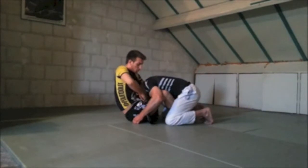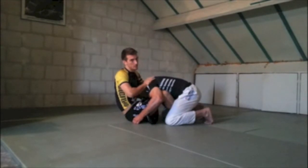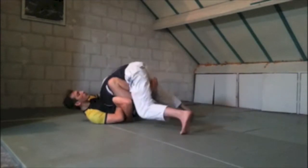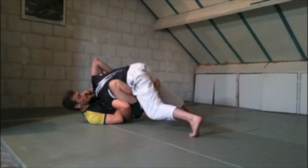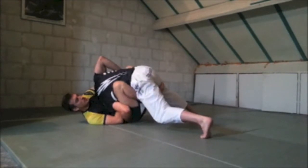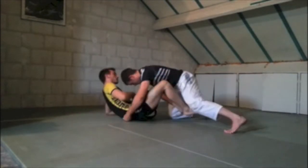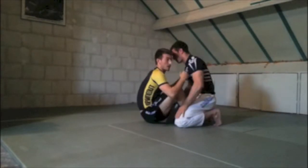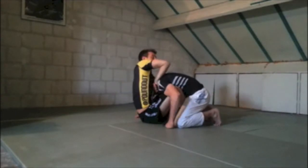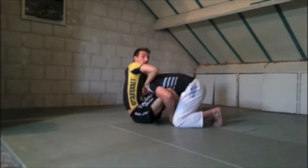Now I'm able to pull my arm up, which completes the guillotine and prevents him from putting pressure. When the guy puts a lot of pressure forward, it's really hard to finish because he can relieve the pressure from his neck and his weight is on your body. The arm up solves this — go around, get the grip, get the arm up, and if he tries to put pressure, I can just block him and finish.